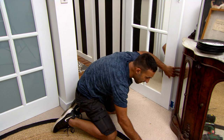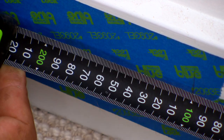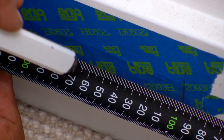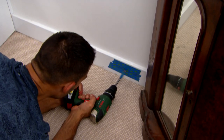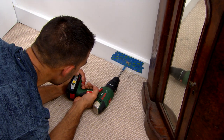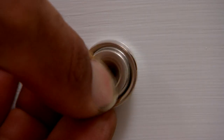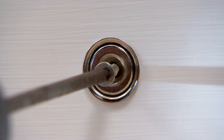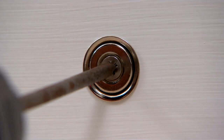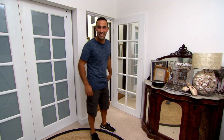Now for the other magnet, I'm just going to mark the edge of the door on the skirting board. That way I can transfer the measurements. And there you go — this door won't be slamming any time soon. That's one down, one to go.